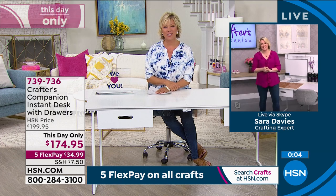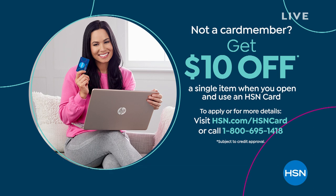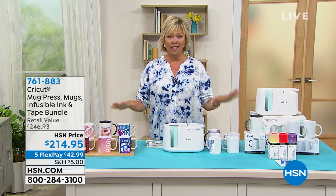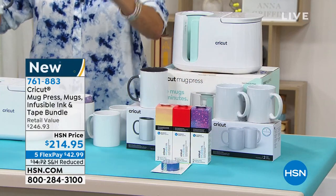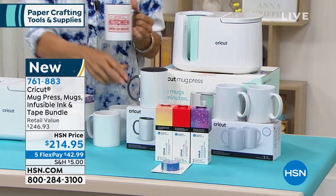As we round out this afternoon's show, I want to remind you about the HSN card — you don't need it today for five flex on everything in crafting, but there are many days we can give you extra flex or VIP financing. When you get approved, you can take $10 off your first purchase. I'm really excited about the Cricut Mug Press. I had a chance a couple of weeks back during my Saturday show with Alice to mention it, and it sells itself. It comes with three mugs, all the infusible ink transfer sheets, heat tape, and everything you need.